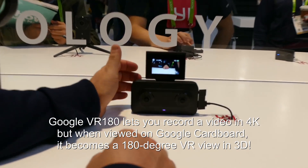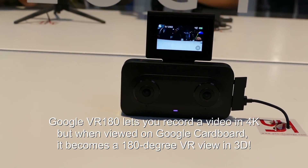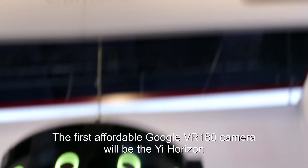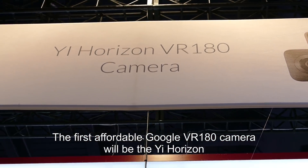This is going to be a Google VR180 camera, right? Yep. So what was it called again? This is called the YI Horizon VR180 camera.